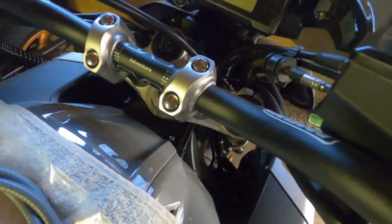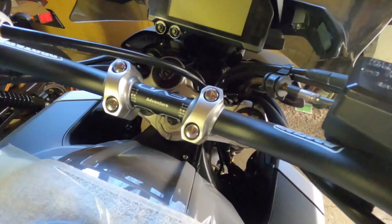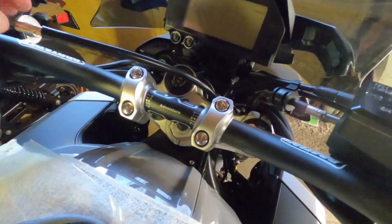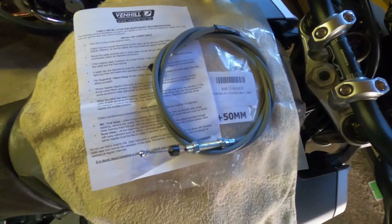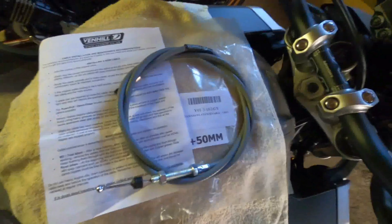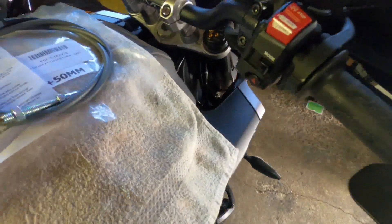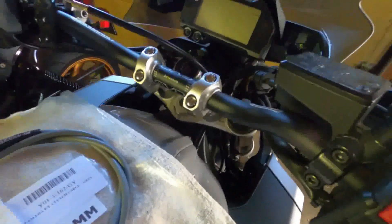You hear that? That doesn't sound very good. Some of the owners of the FC-10 and MT-10 models have been complaining about the clutch cable length being too short, and this is a good sign that it could have left me stranded. But I got a replacement through Venhill that's 50 millimeters longer, which will hopefully correct the issue. Be forewarned that if you're not familiar with doing this type of repair on your motorcycle, it's up to you to get it done professionally if needed.